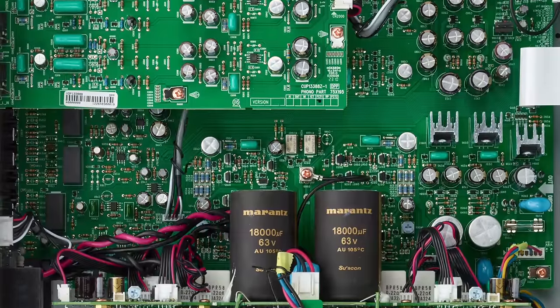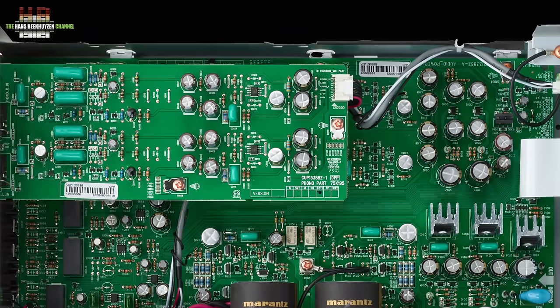On the lower board we find the line-level electronics, completely discrete — so no use of op-amps. Here also bespoke electrolytic capacitors by Suscon, copper foil polypropylene film capacitors, precision resistors and other quality components. Marantz uses its Hyperdynamic Amplifier Module, HDAM for short. Here the HDAM SA3 version is used and it is a clever system.